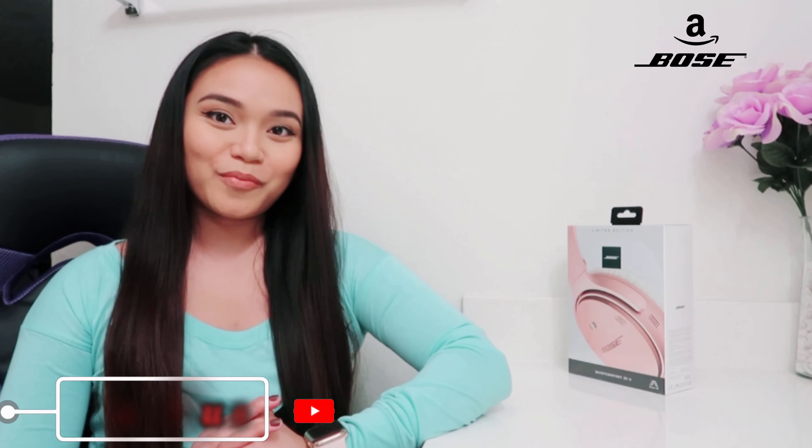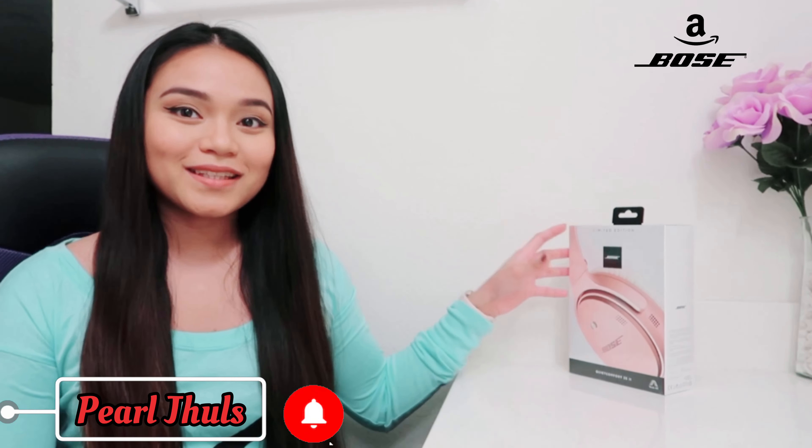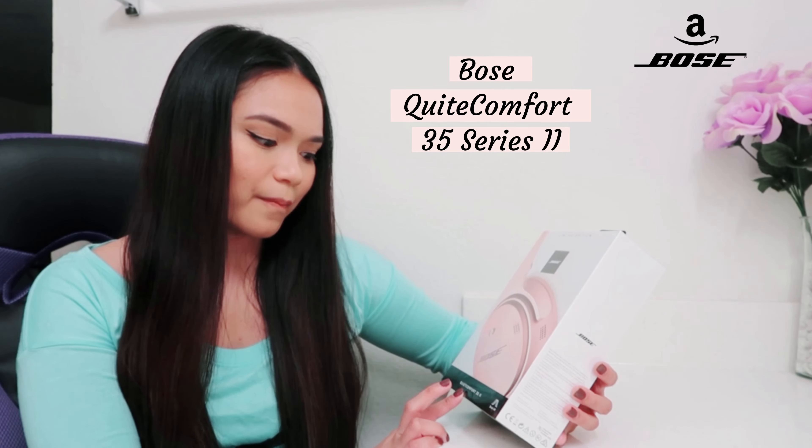Hello beautiful people, welcome or welcome back to my channel! For today's vlog I will be unboxing this beautiful baby that my boyfriend got for me on Amazon — it's a Bose QuietComfort 35 second generation.